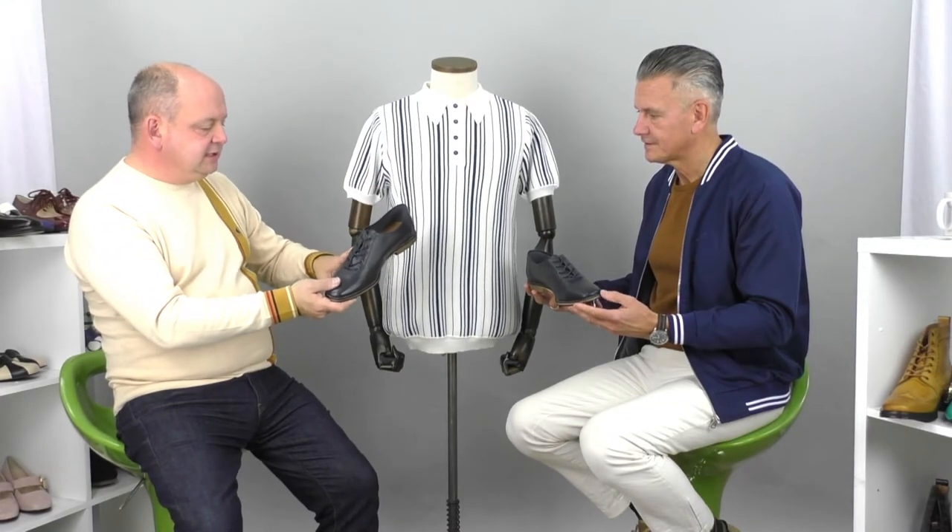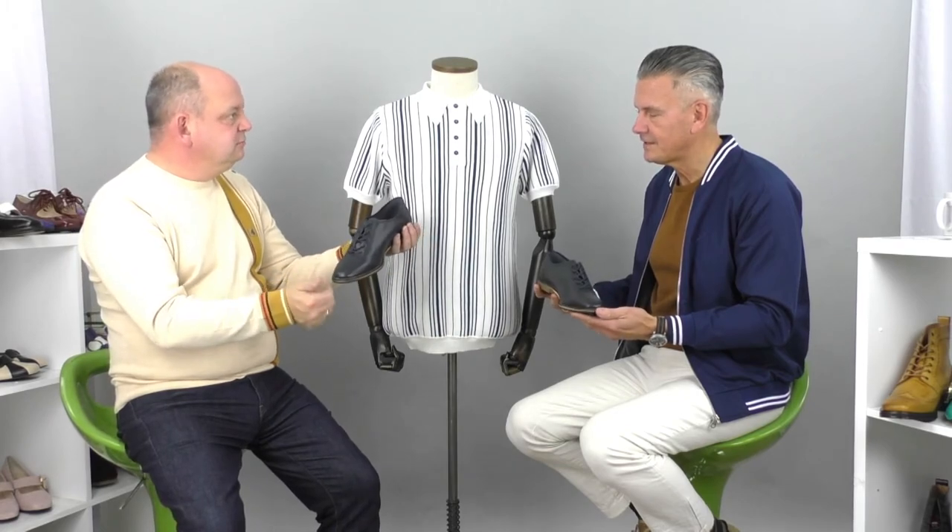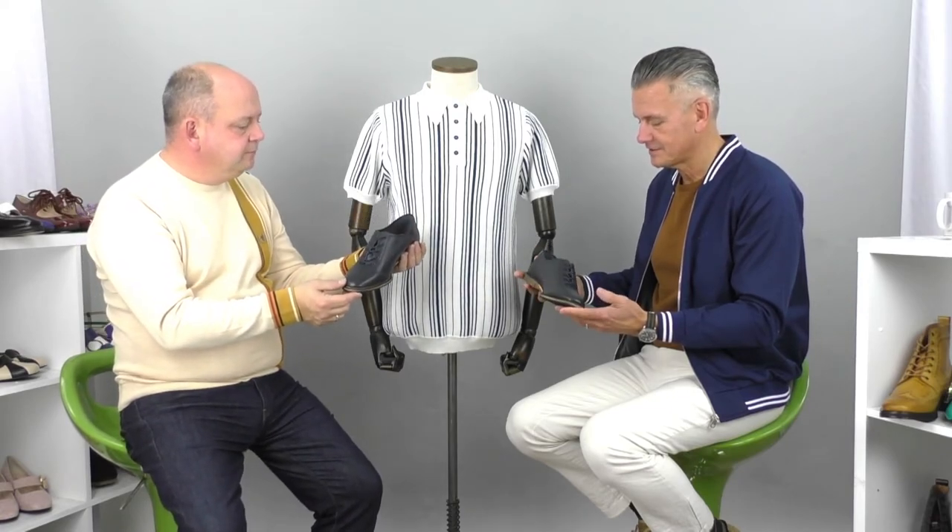If you wore this with some jeans or trousers like you've got to a gig, watch a band — they almost look like old-fashioned cycling shoes as well. I think they're a great look and they work on lots of levels. So that's the Strike — it's in various colours on the website, and they come in at £75.